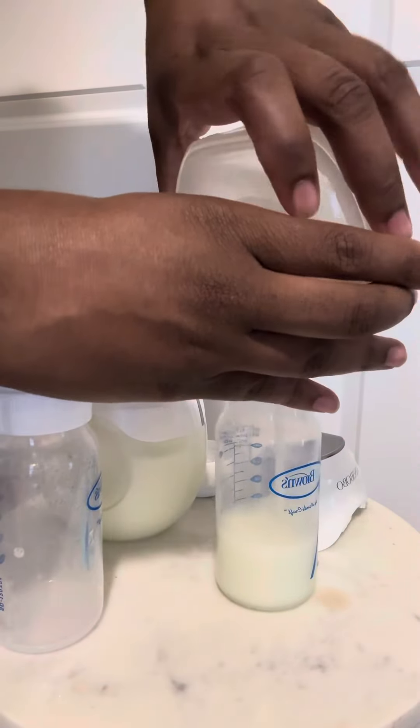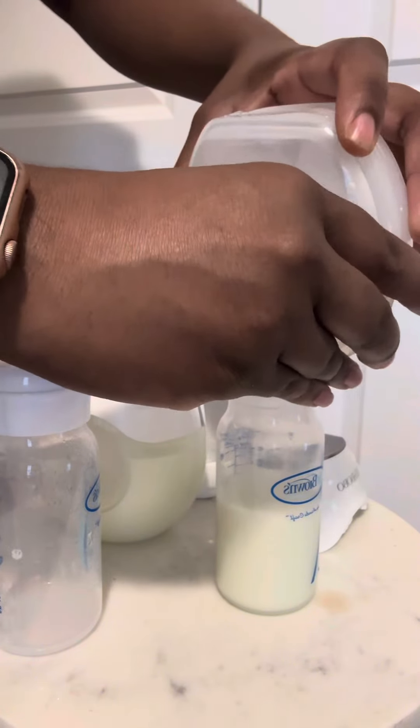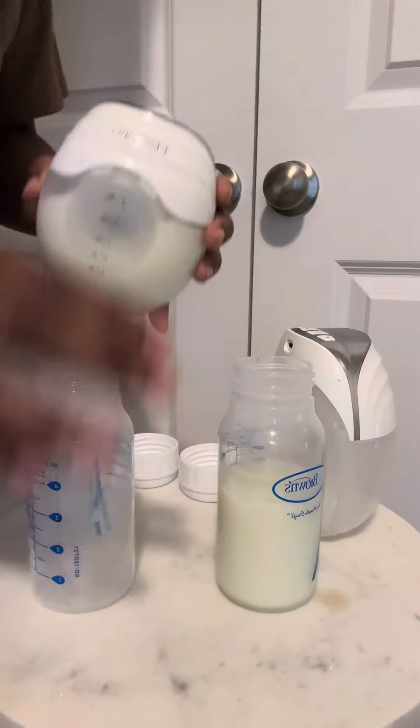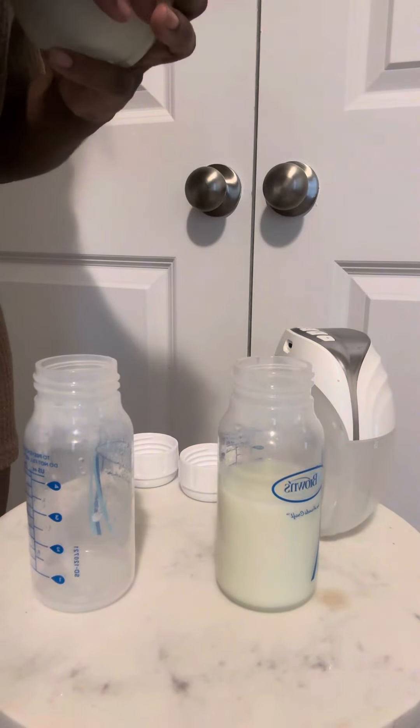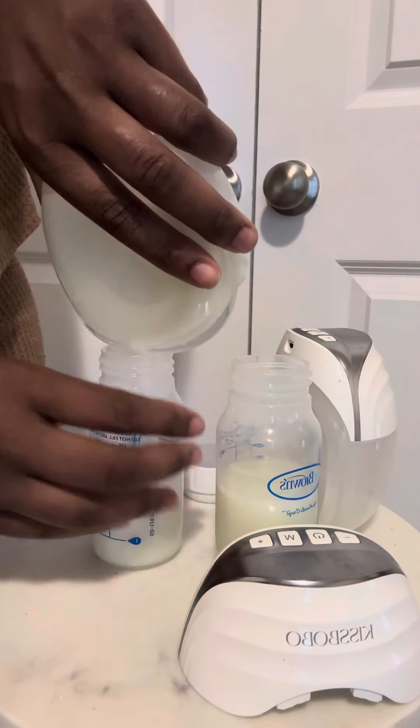One key piece of advice: sometimes you do have to push the silicone portion for the rest of the milk to come out. We need every drop, every pump — we don't have time to be leaving milk in there because the milk that's left in the pump is milk my baby cannot drink.